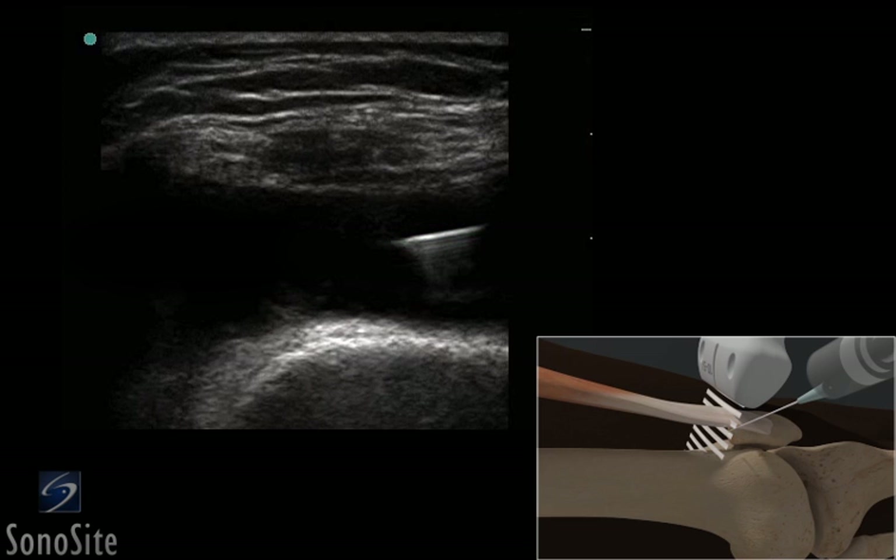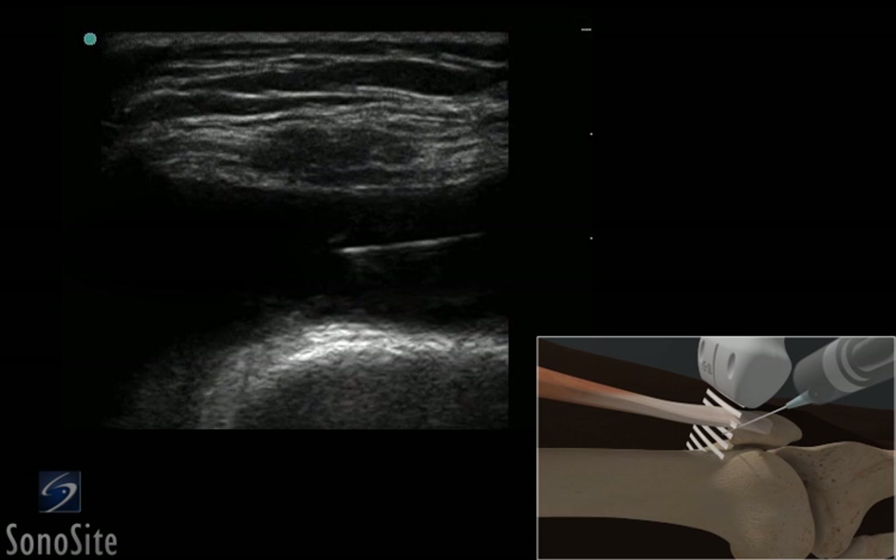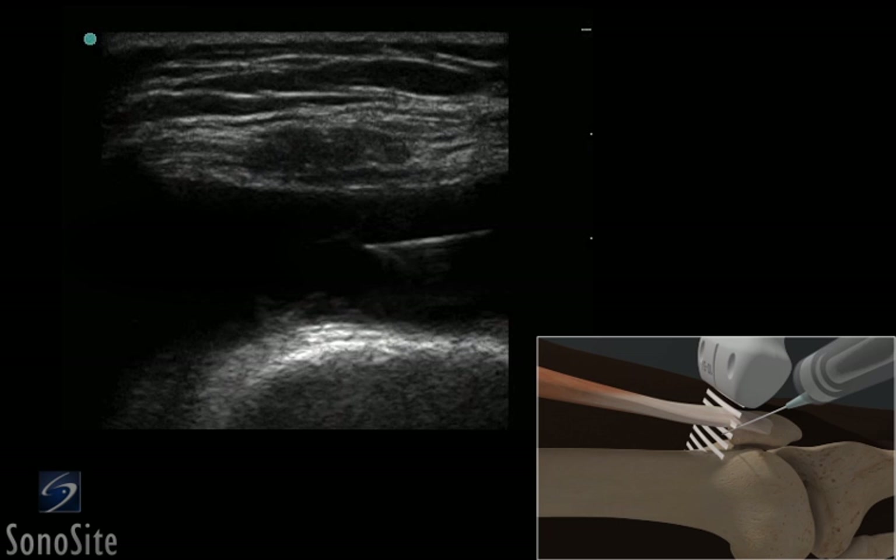The needle is slowly advanced under direct ultrasound visualization until the tip is seen to lie within the bursa, where the injection or aspiration can be done.